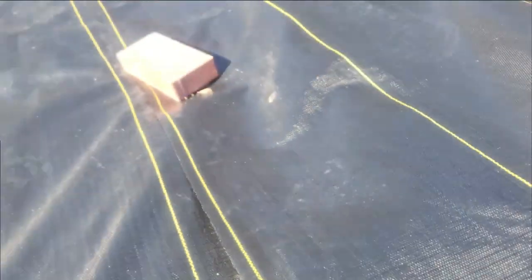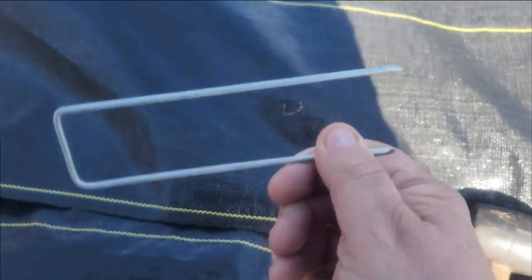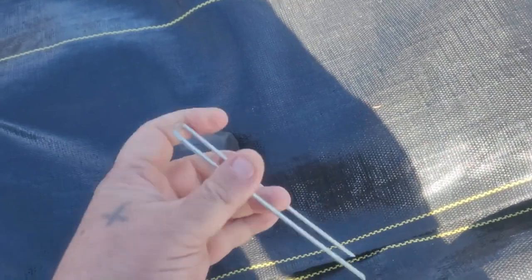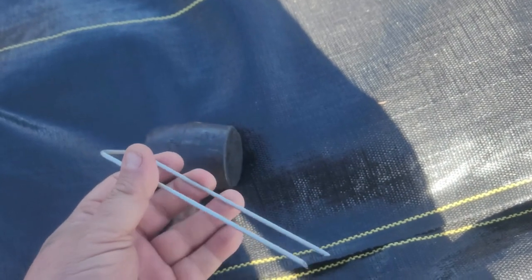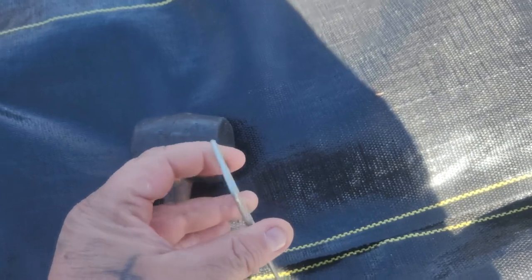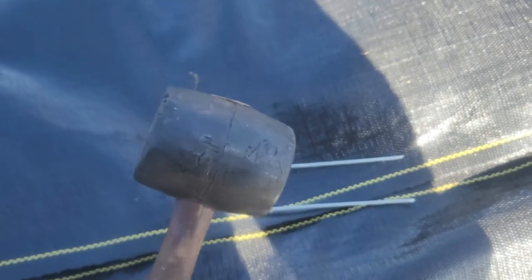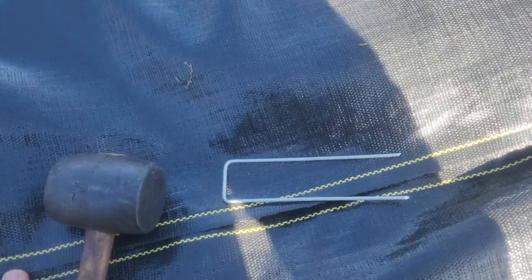We're going to implement our pavers and our staples at the same time. You're also going to need a rubber mallet — you don't want to use a claw hammer for this. You really don't need that much force, and you'll waste a lot of time trying to hit a small staple with a claw hammer and missing. It's better to have something with a bigger surface area so you can hit those staples a lot easier.